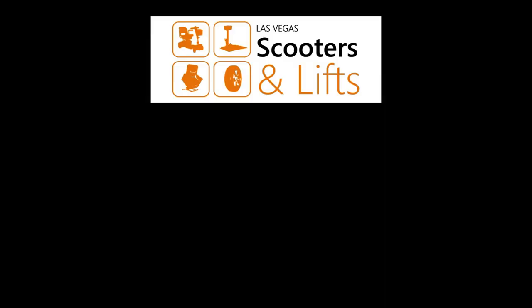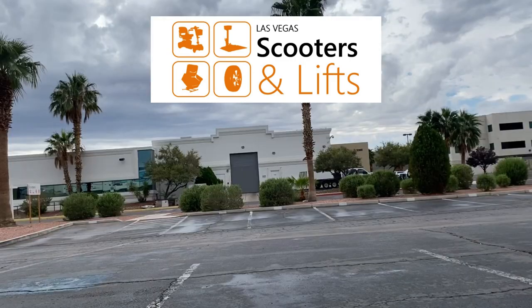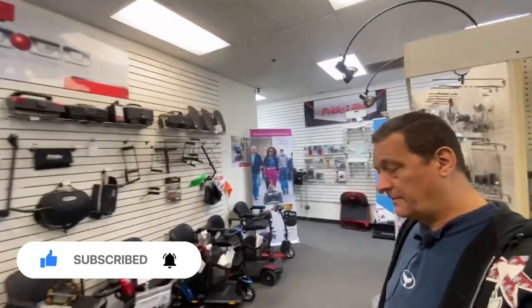Hey, it's Ian from Las Vegas Scooters and Lifts again. Today I want to talk about vehicle lifts for your scooter and power wheelchair.